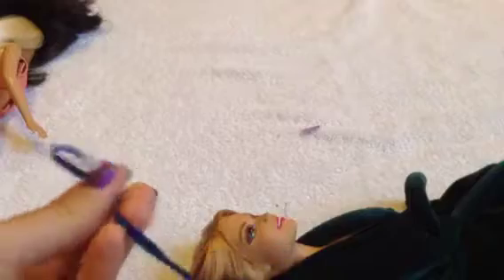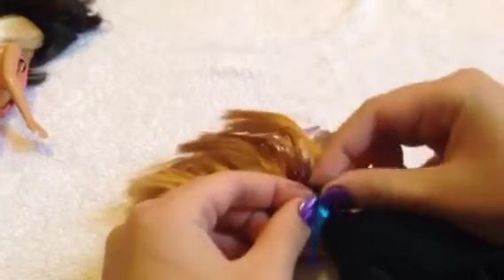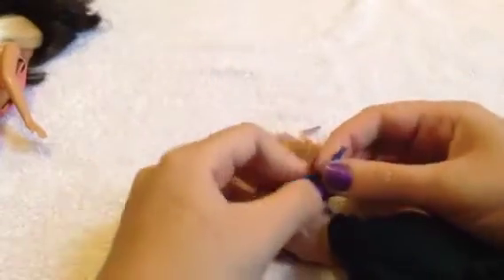All you need is a piece of ribbon — it doesn't matter what it looks like as long as it's the right size for a doll headband. You just wrap the ribbon around your doll's head to the back and tie a little knot under her hair. You can tie two knots if one isn't secure enough. Then just take your doll's hair and arrange it around the ribbon until you like how it looks. That's how you make a doll hairband!